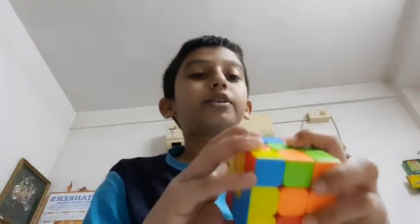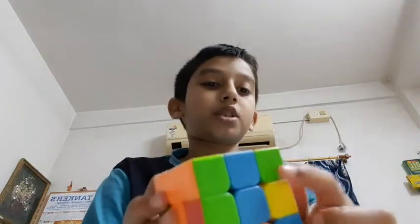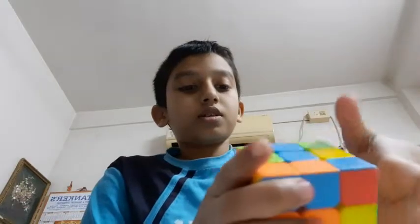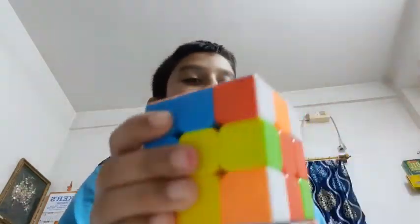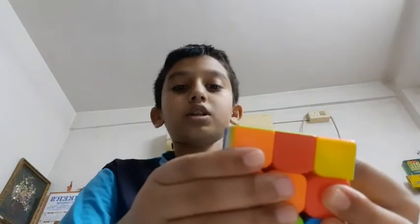Here is red and here is green, so let's find the green and red piece — that is here. We will do this again. Since I'm still in the formula, if the corner is here, we will do U, R-inverse, and then again U.